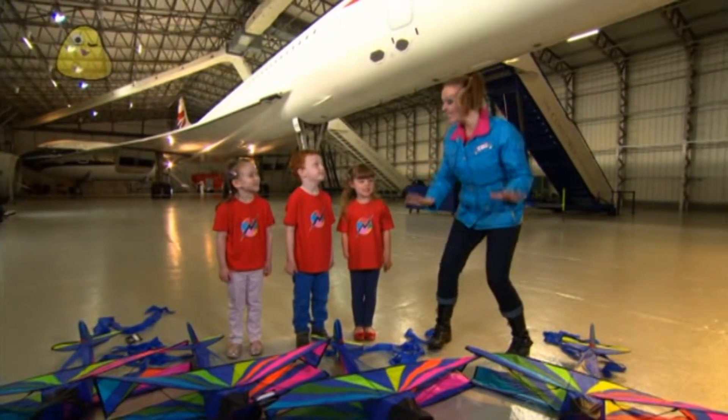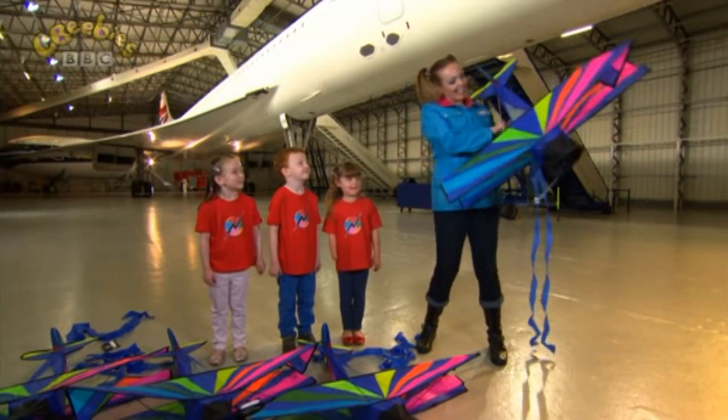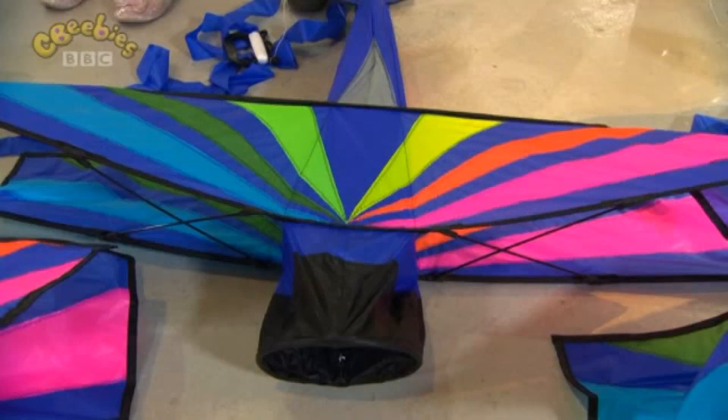We're going to try and fly these lovely kites and I'll go first. Here we go. Oops! Can anyone guess why my kite didn't fly? Because there's no wind blowing, Nina. Yes, kites usually fly in the wind. The air moves across them and lifts them up.